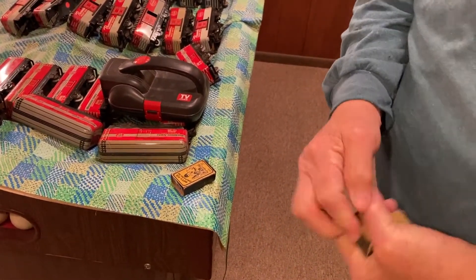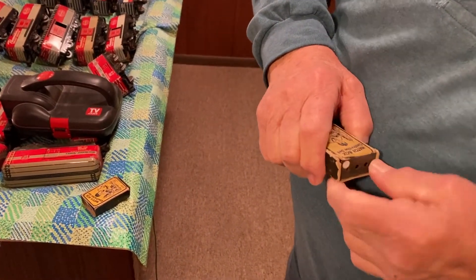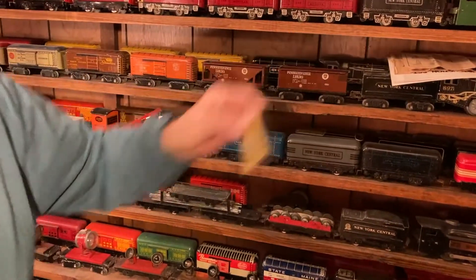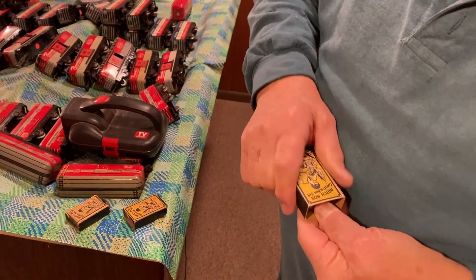They're just a bear to get open. It's a paper box. I thought it would come open easier than that. It's a good thing you have three. Third chance. There you go.